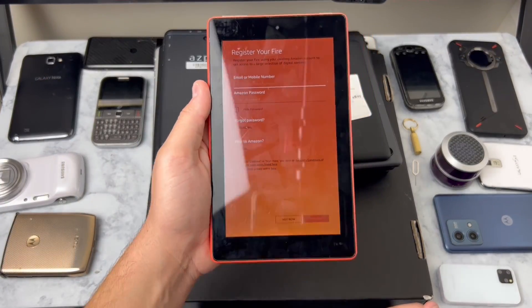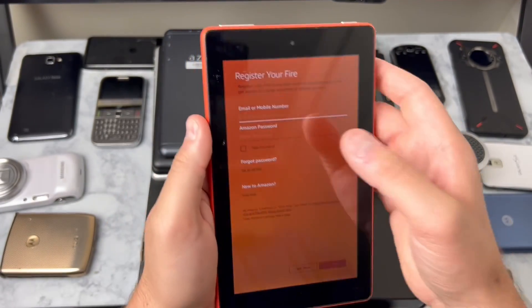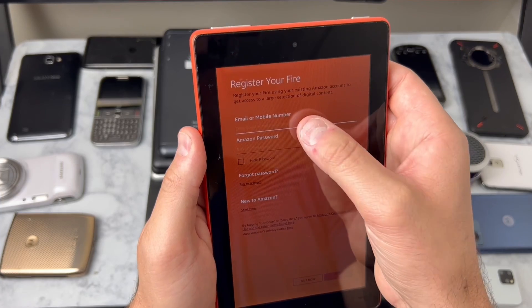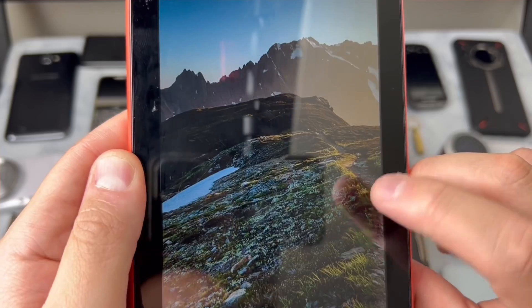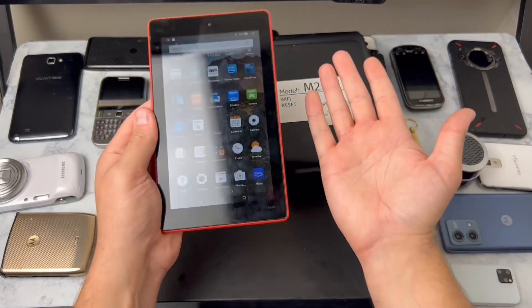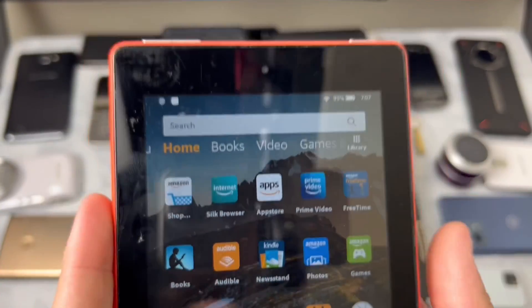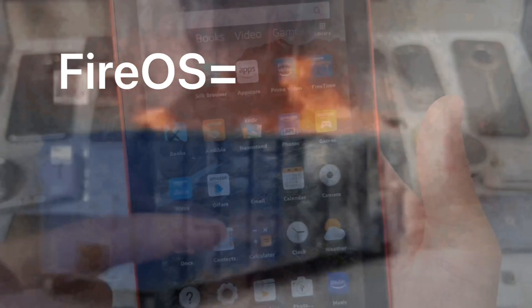Coming back to that Fire tablet - wanted to show you guys it started up, it's not locked, and I'm pretty confident I'm going to be able to install Android onto these devices. You might be asking yourself why install Android. I feel like these Fire tablets are just one massive app - I'm not the biggest fan of Fire OS or the Amazon app store or all these books and videos. I'm just going to clear all of this out and install Android.